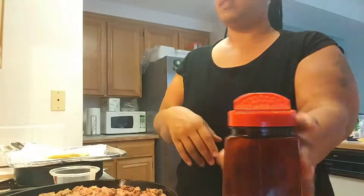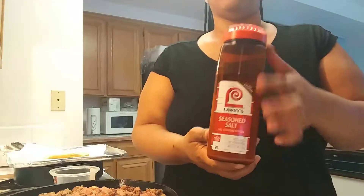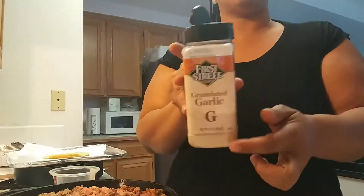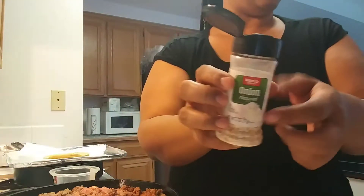The seasonings I'm going to be using are very, very simple: some regular old Lowry's, some granulated onion, some granulated garlic, and some black pepper. And I'm going to use a little bit of these chopped onions — I didn't feel like doing any regular onions, so these will work because I have the green onions as well.